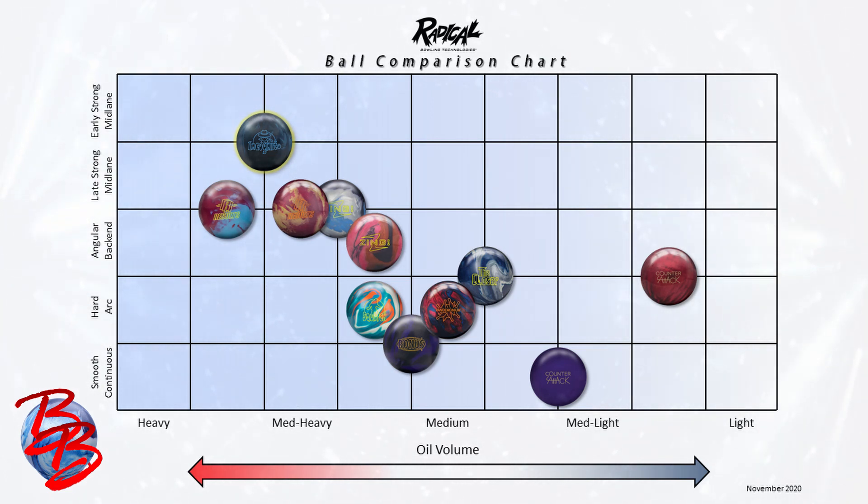Our newest release, Incognito, is highlighted in yellow. As you can see, it's built to handle a medium-heavy amount of total oil volume and falls on the line between an early strong midlane and late strong midlane reaction. What this means to you is that the Incognito is going to get down the lane with a medium amount of length, have good security in the midlane, and a big booming backend. Compared to a Result Solid, Incognito is a little less total hook overall, but starts in the midlane just a fraction earlier and is smoother off the spot — making it a highly versatile ball for lots of player styles on lots of different patterns.